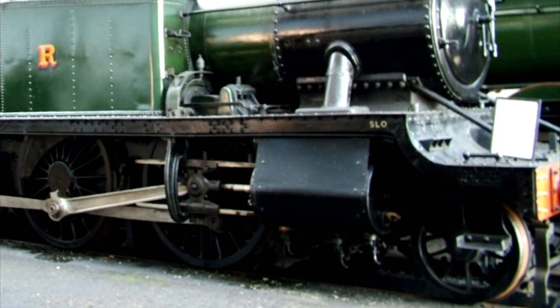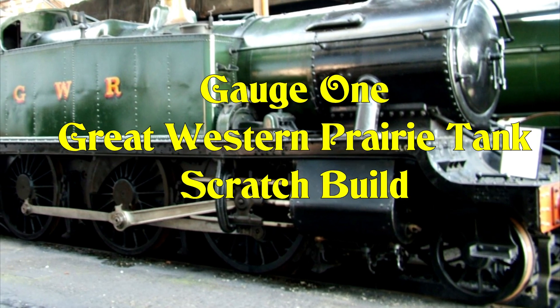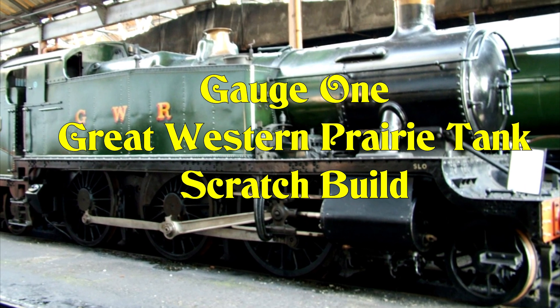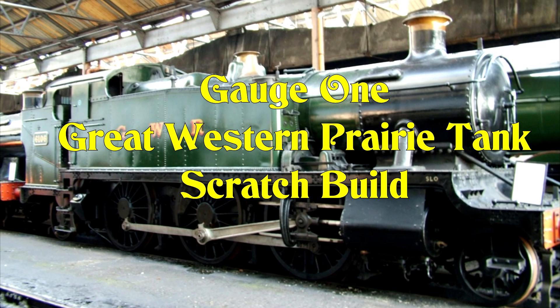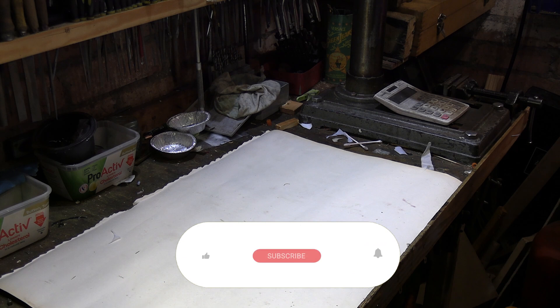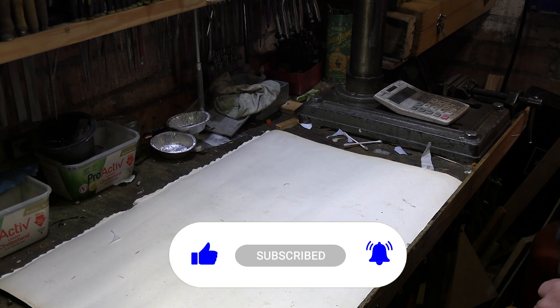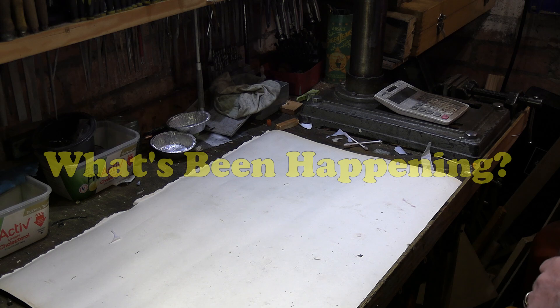I've built a few gauge one live steam locomotives so far. This is the next one I'm going to build — it's going to be scratch built and live steam. I hope you find the series of following videos interesting to watch. Please hit the like button and subscribe to the channel; it does help bring the numbers up and keep the supporters for the channel.